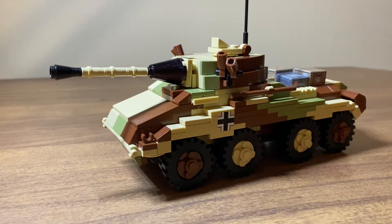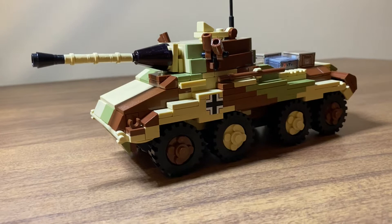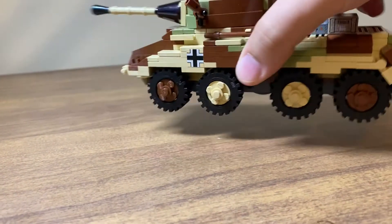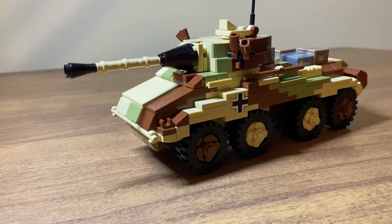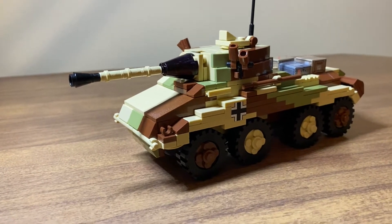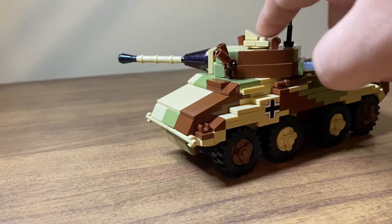The SDKFZ 234 was a family of light armored vehicles produced by Germany from 1943 to 1945. They are an 8x8 armored vehicle, and had 20mm, 50mm, and 75mm main gun variants. I think this is the 75mm variant — it's like an anti-tank gun.